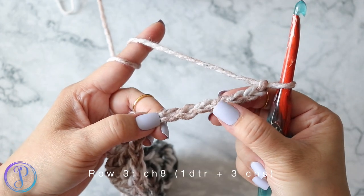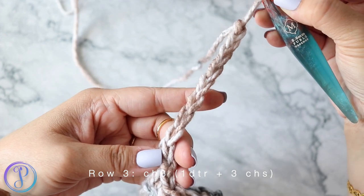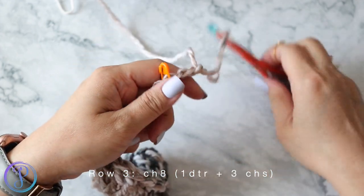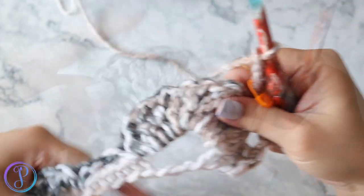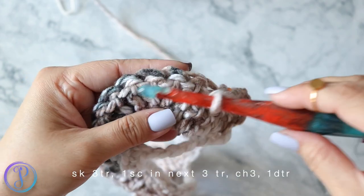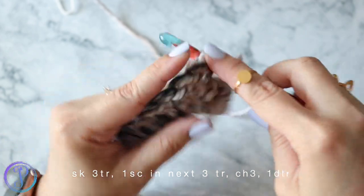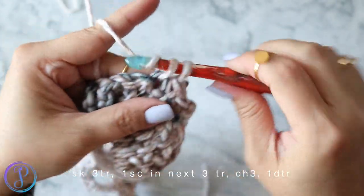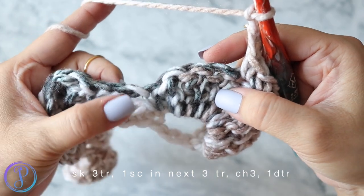Row three: chain eight and turn. The chain five counts as a double treble stitch plus chain three — you can place a marker to separate the two. So the chain five counts as a double treble (one, two, three, four, five); mark that fifth chain, and the remaining three chains are your chain-three. The shell stitch has nine trebles — find the center three and work one single crochet in each of those three treble crochets. Count one, two, three to find the center, then into the fourth treble one single crochet, then to the next two, one single crochet. Chain three — one, two, three.